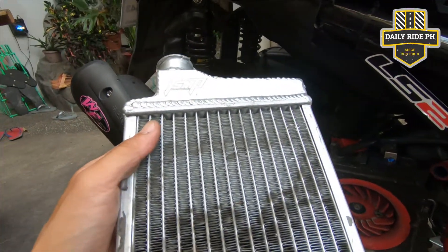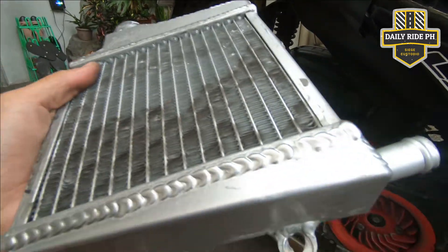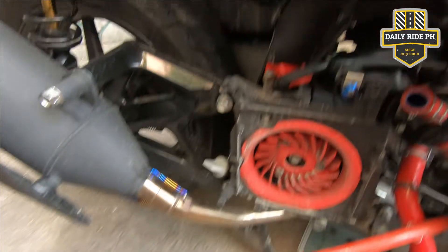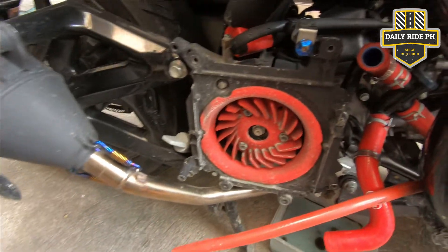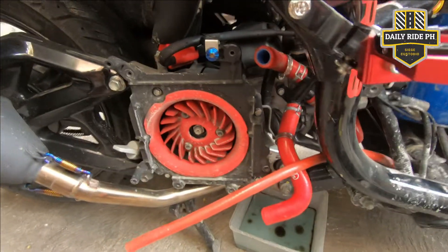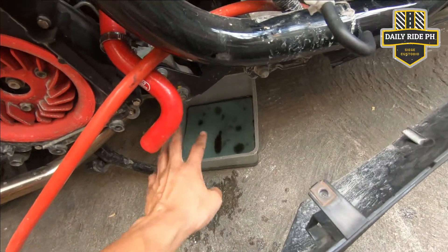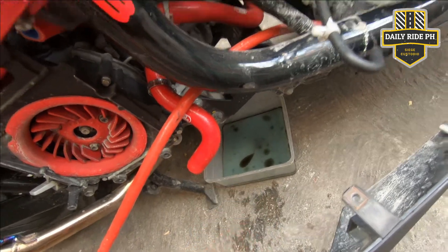So mga master, nakalas na natin yung TSMP na radiator. So mas mag-aano nga talaga sya compared dun sa DS4. Kung kita nyo naman, dumi yun o. Talagang tumagas yung radiator natin. Hindi pa nga mag-overheat yung gabi. Natanggal na natin yung ibang coolant. Walang oil yung engine — ito lang kasi yung ginagamit kong panner kapag mag change oil ako.